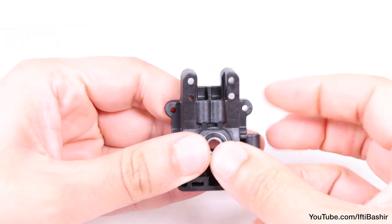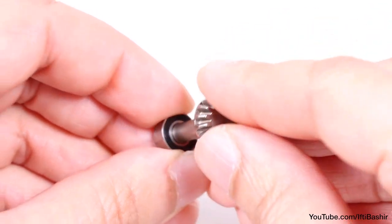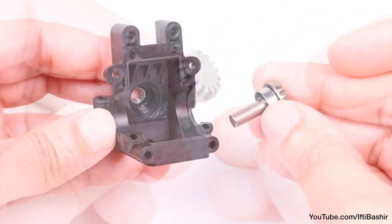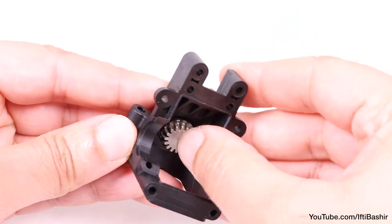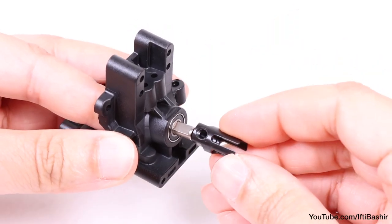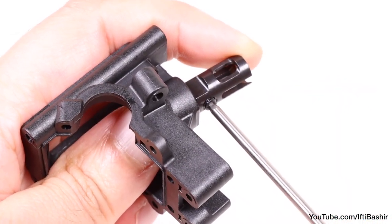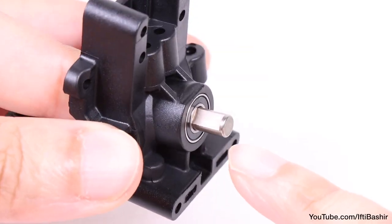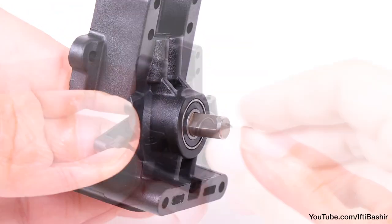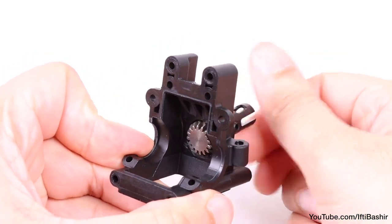Insert a bearing into the outer side of the bulkhead, before feeding the 16-tooth differential pinion gear through another bearing, and then through the bulkhead from the inside out. With the differential coupler on the opposite side, insert a 4mm set screw and tighten down into place, with some threadlock applied here too of course, ensuring you're hitting the flat side of the gear. Give the coupler a few turns, making sure everything is nice and free.